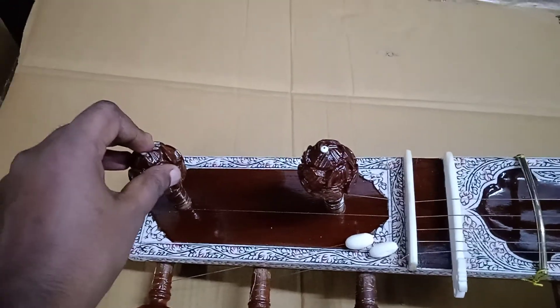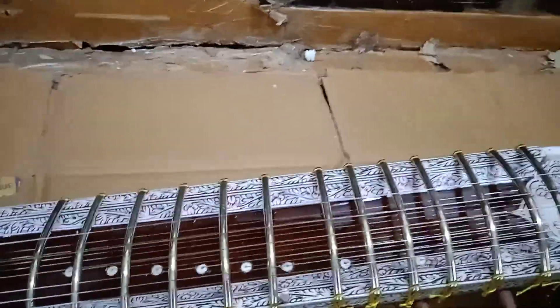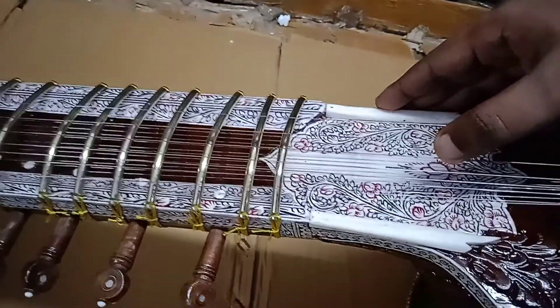Maharaja single tumba sitar. First string tuned in F, second C, third G, then C, G, C and C. Here we can check with tuner: first string F, second C, and third G.